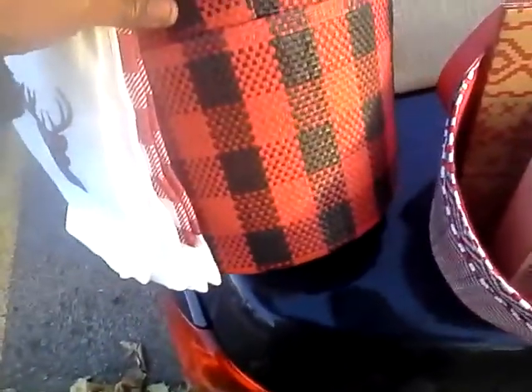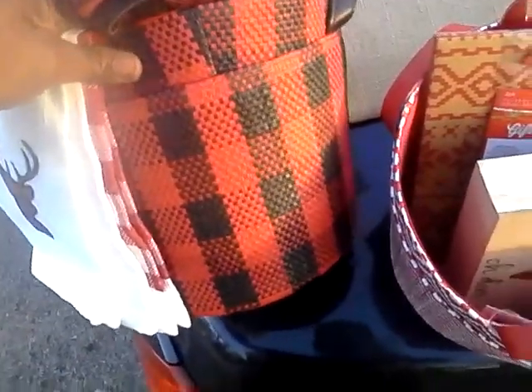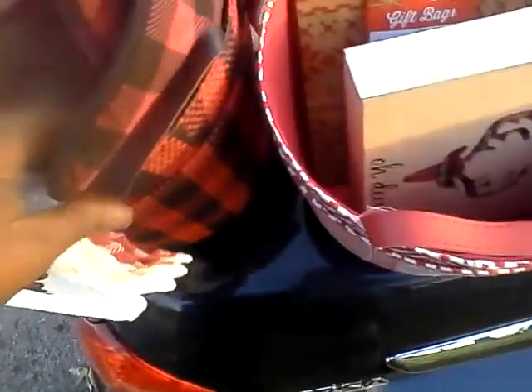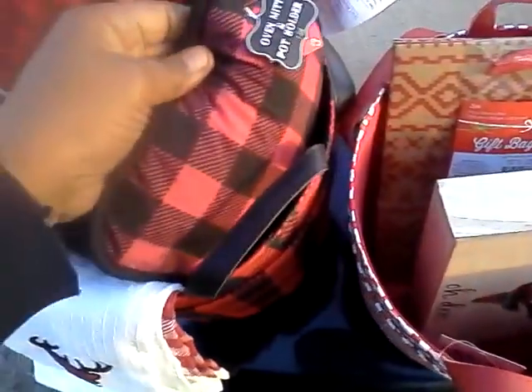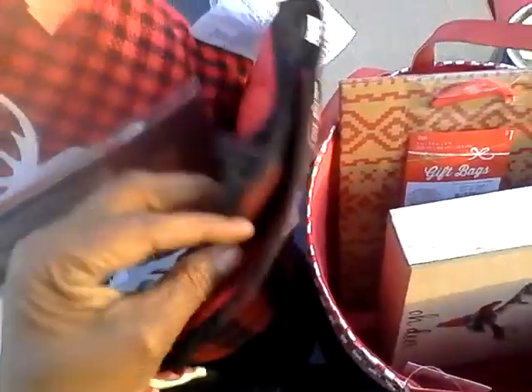First thing I got was these two red and black buffalo plaid baskets — they have a folded handle. These were $3 a piece and I bought two. I also found this buffalo plaid oven mitt and pot holder — they were $3.